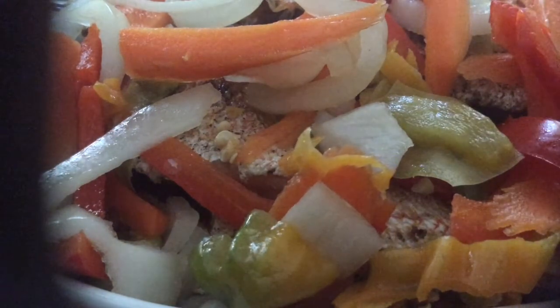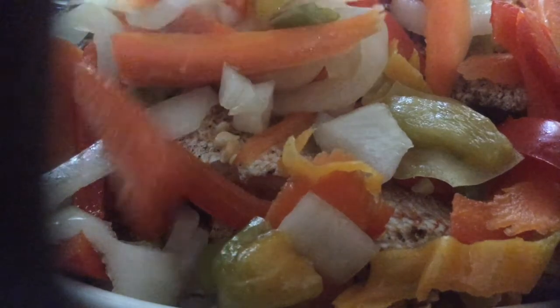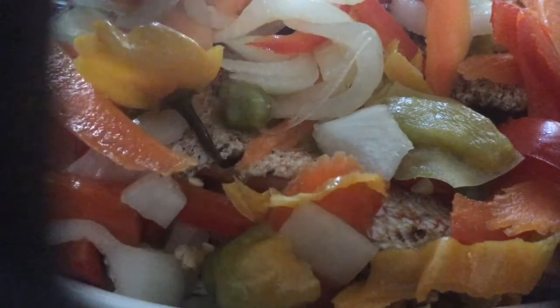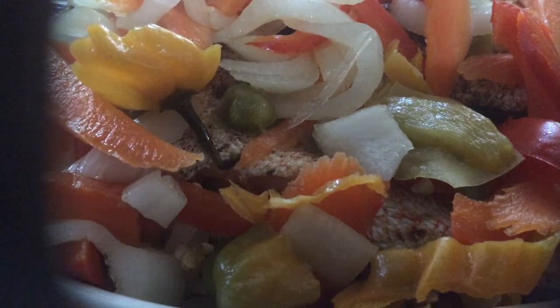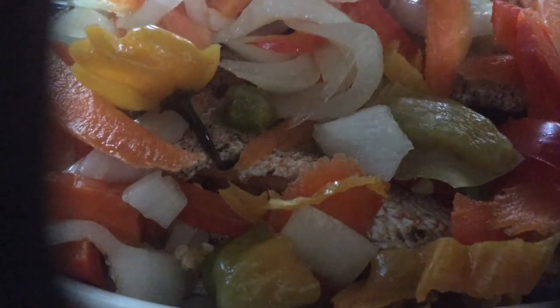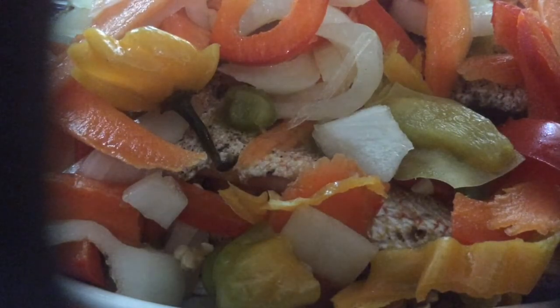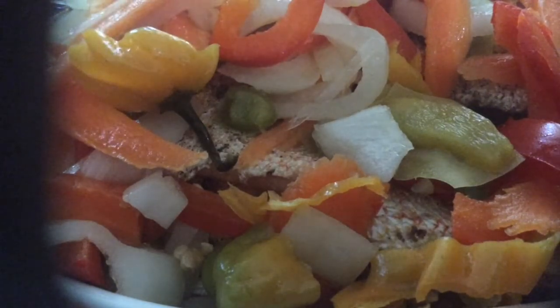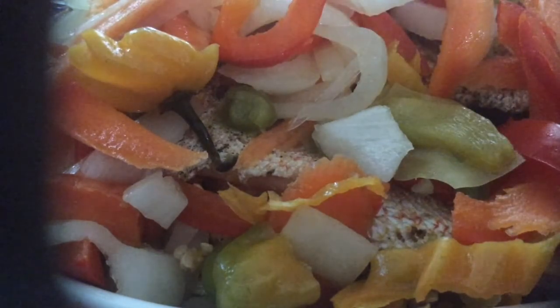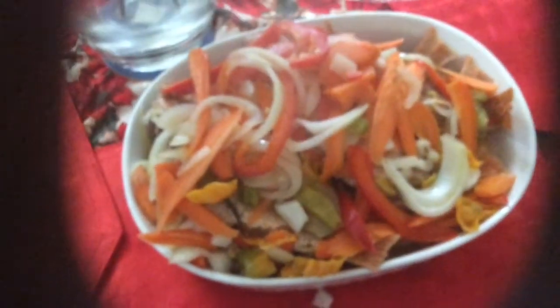I'm going to pour the rest of the vinegar over the fish with all the seasoning in it. Let me show you my Easter fish for dinner — let's move this aside and show you how the dinner looks.